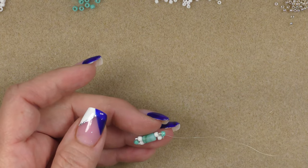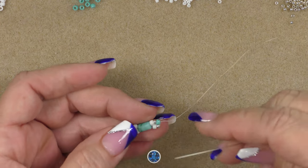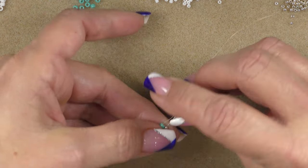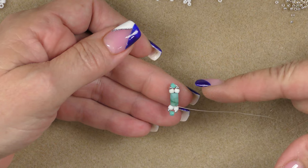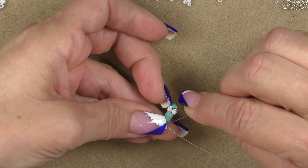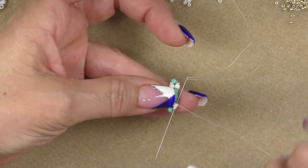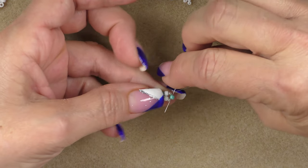Now we can take our scissors and cut the tail down to get it out of the way. I'll get my flame close to the little tag and just burn that down and let it roll into the beads. Now I need to secure one more time by going through these beads. I can see how my beads are a little loose, so I'm going to go through the 11-0, the 8-0, and come back through this cylindrical bead on this side, and then tighten that up. I've gone up through the 8-0 and the 11-0, and now I'm going to go through the 8-0 here.